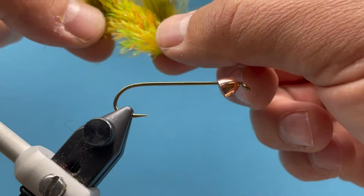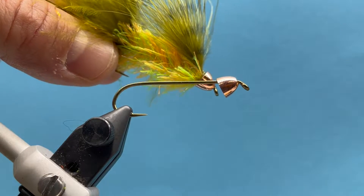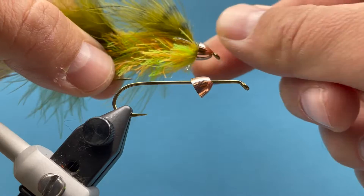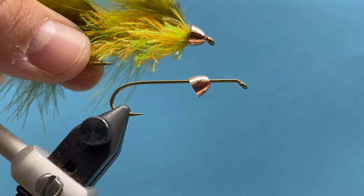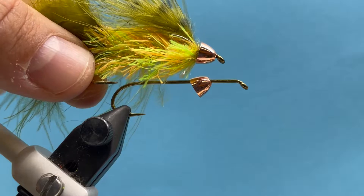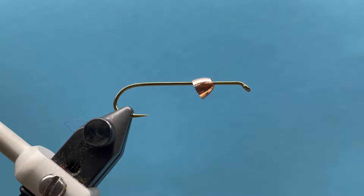Hey everybody, this is Steve with Smitty's Fly Box. We're going to tie a straggle bugger featuring the straggle hackle from Upavon. We sent you a couple different colors — new stuff, really cool, flows good, easy to tie with, and we have been fishing it pretty hard this fall, so it works.